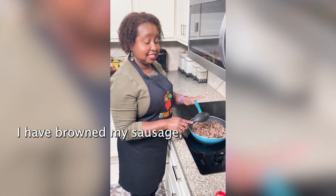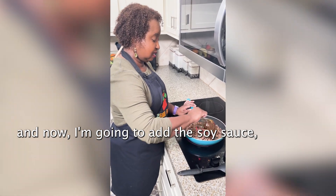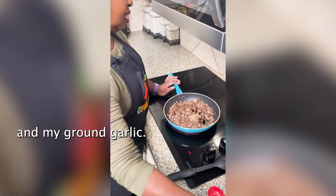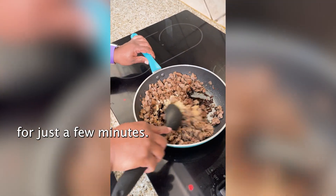I have browned my sausage, and now I'm going to add the soy sauce, my ground ginger, and my ground garlic. And I'm gonna let that stir for just a few minutes.